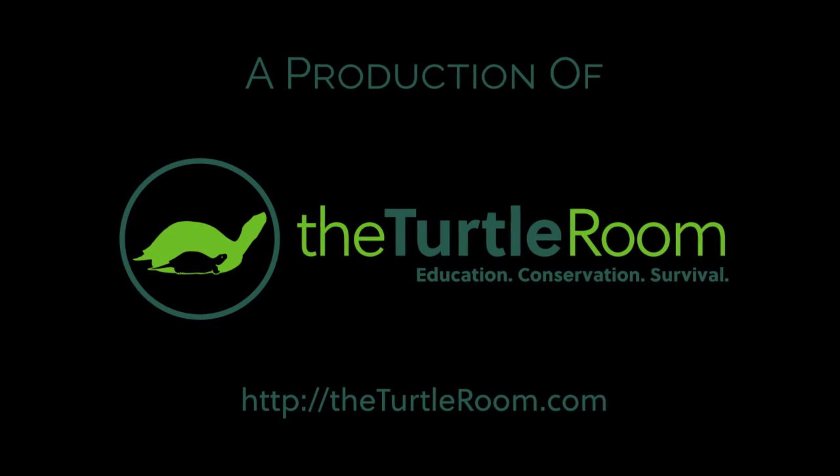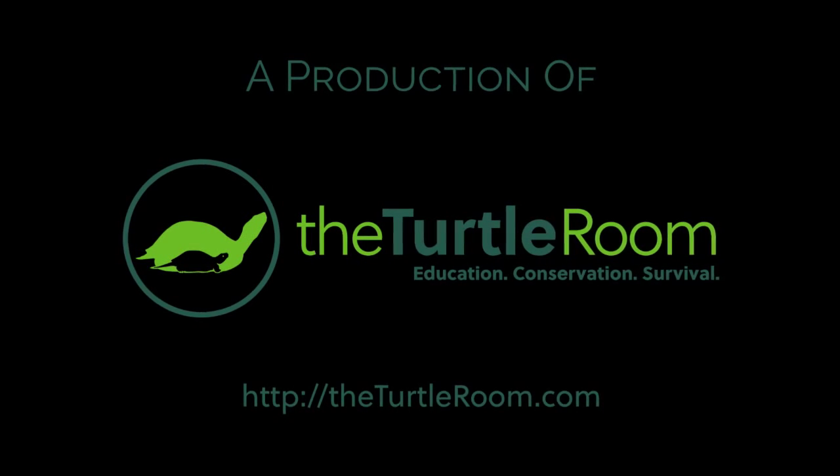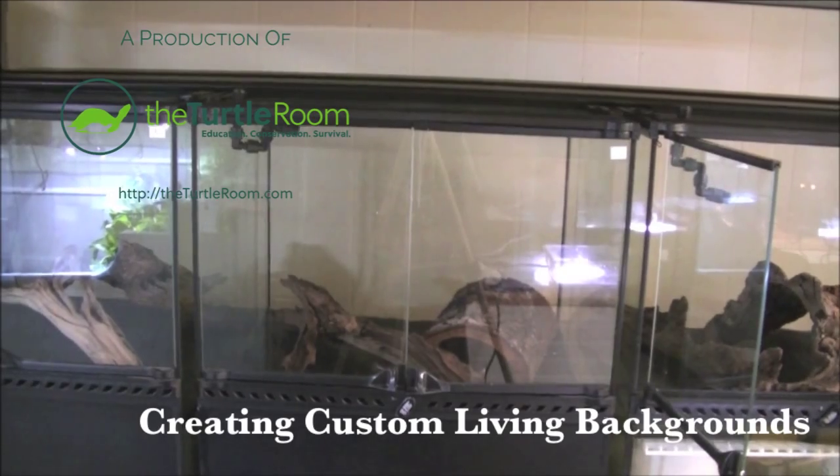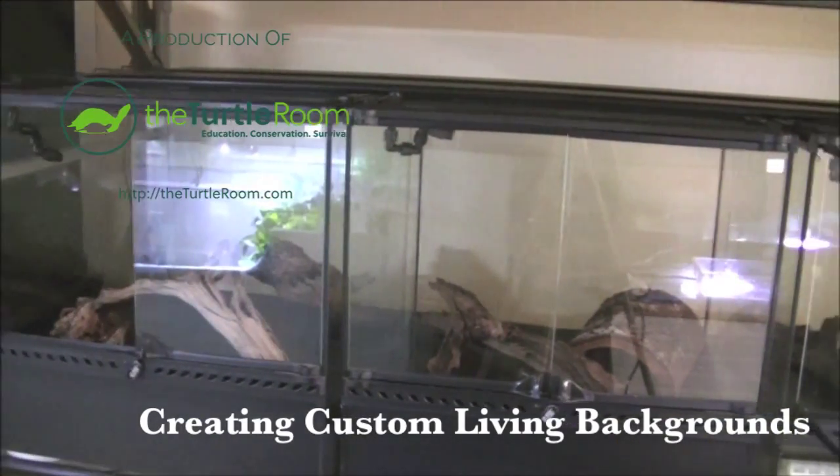The Turtle Room — Education, Conservation, Survival. Howdy folks, Joe here with the Turtle Room. This is Part 2 of our Spengler Eye, or Black-Breasted Leaf Turtle, Bavarian build.